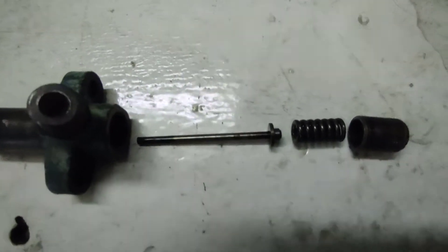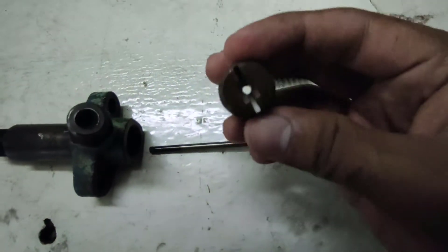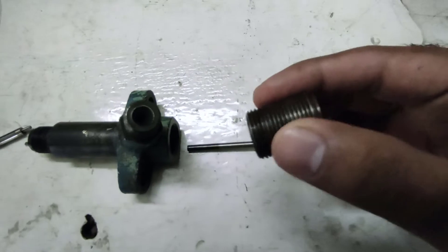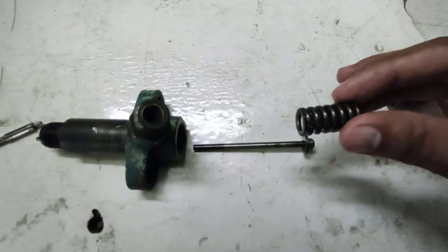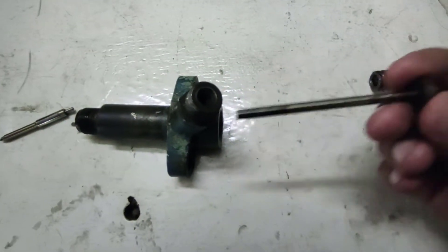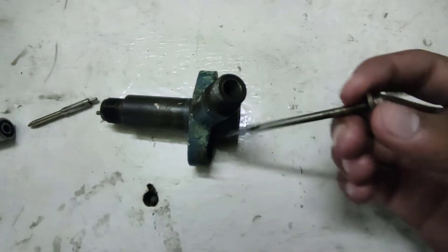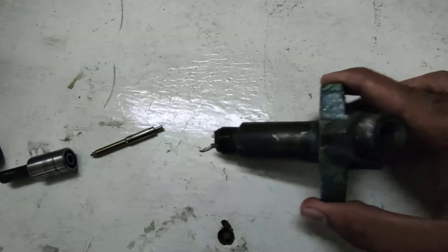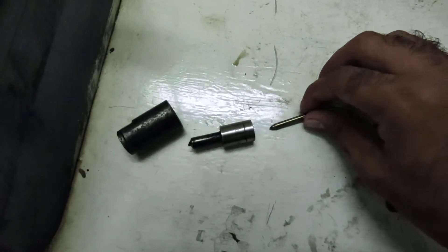Let's begin with its parts. The first one is the adjuster nut, or the adjusting screw, which is fitted on the top of the injector. The second one is the adjuster spring, the metering rod, the injector body, and the needle.